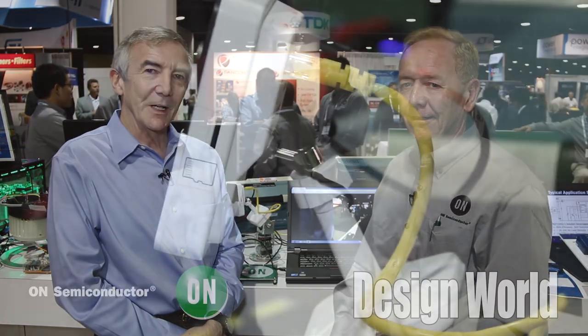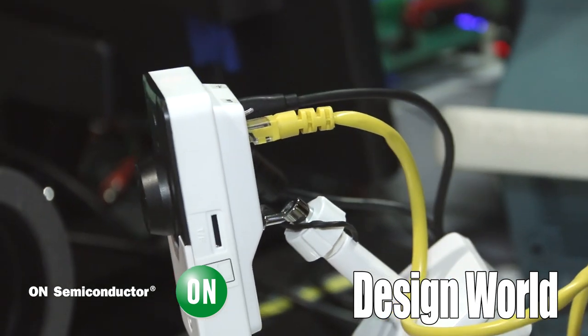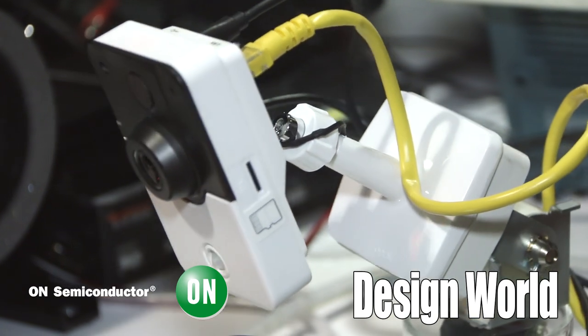Hi, I'm Lee Teschler with EE World and Design World. I'm here with Steve Sherrod from On Semiconductor. Behind us we have a little demonstration of a security camera being moved around. Tell us a little bit about what we're showing here.